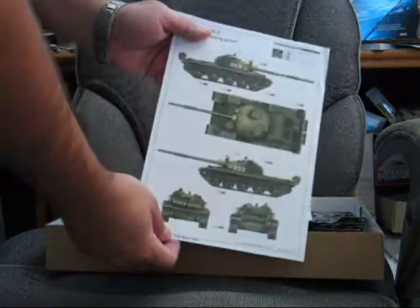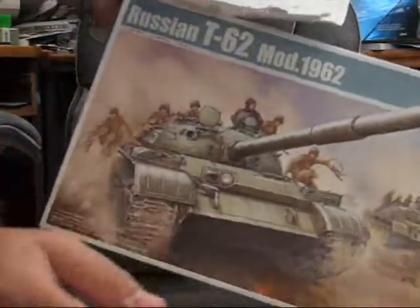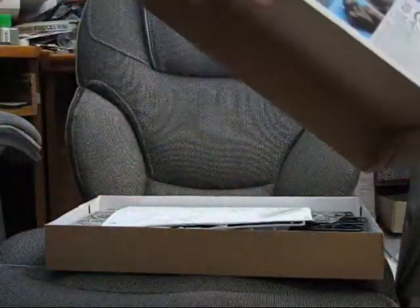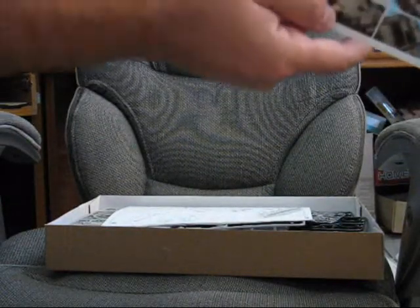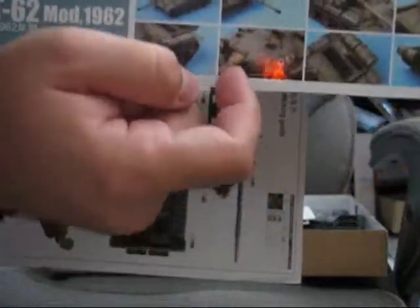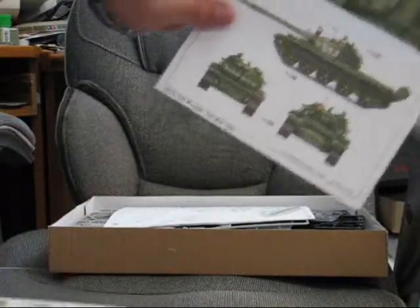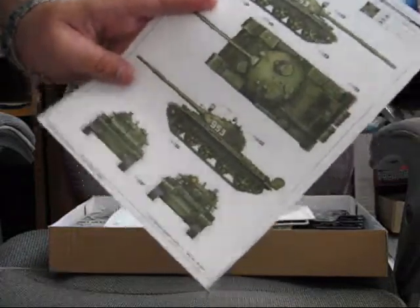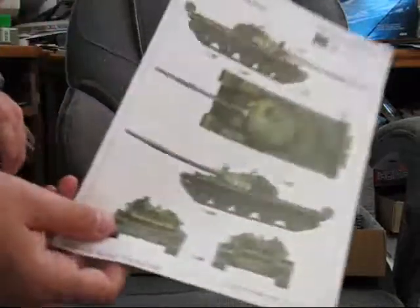You get a full color paint guide. My one complaint is if you look at both the box art and the built pictures, you see that the gun area here — around the muzzle brake area — is painted a different color, yet in the paint guide they don't give you any type of call out for that. That's one of my complaints with this kit.